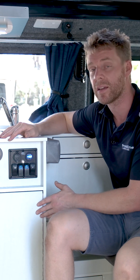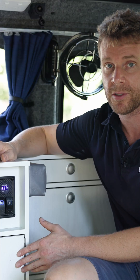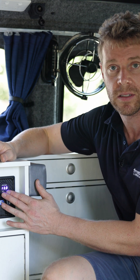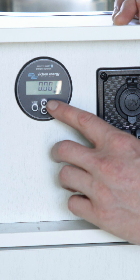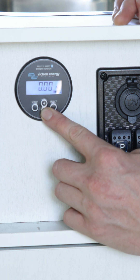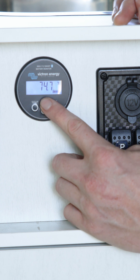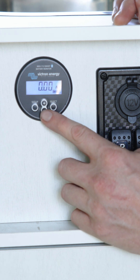This particular vehicle has got a 120-amp lithium battery. On a lithium battery, we don't look at voltage as our indicator of charge level. We use this device over here — this is a battery monitoring display. On this display, we can see amps and we can see percentage.